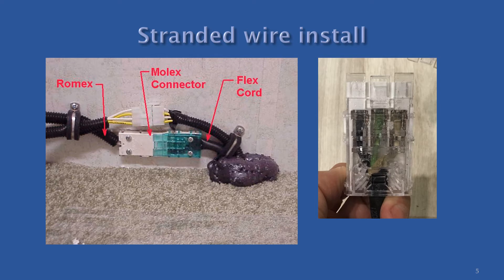The color of the top half dictates the intended purpose of the connector, with clear being for solid wire and the blue-green tint being for stranded wire.